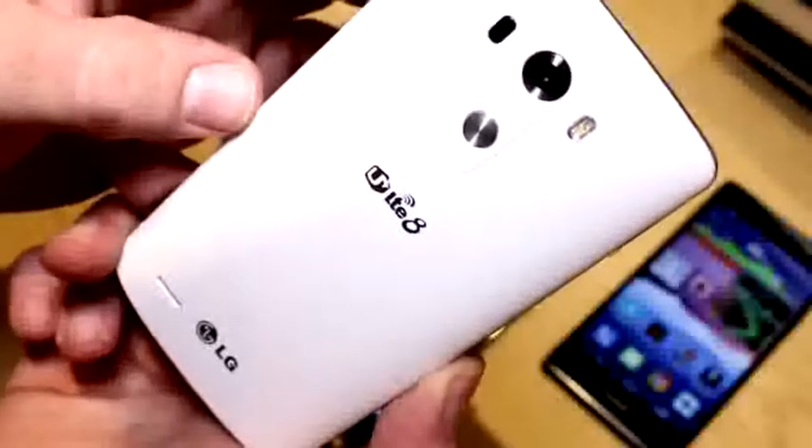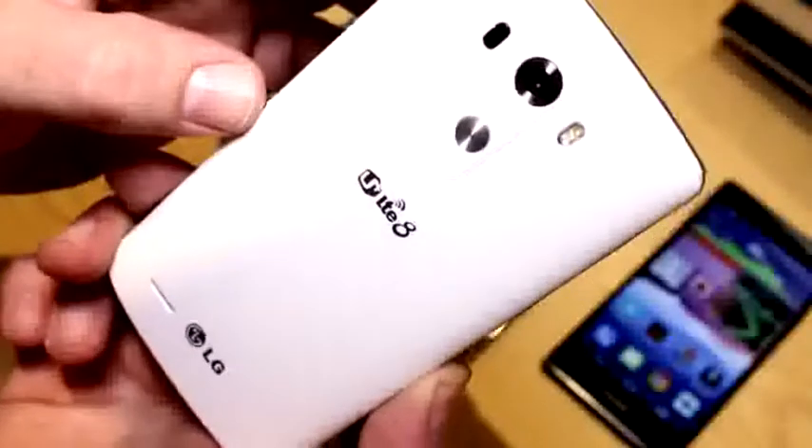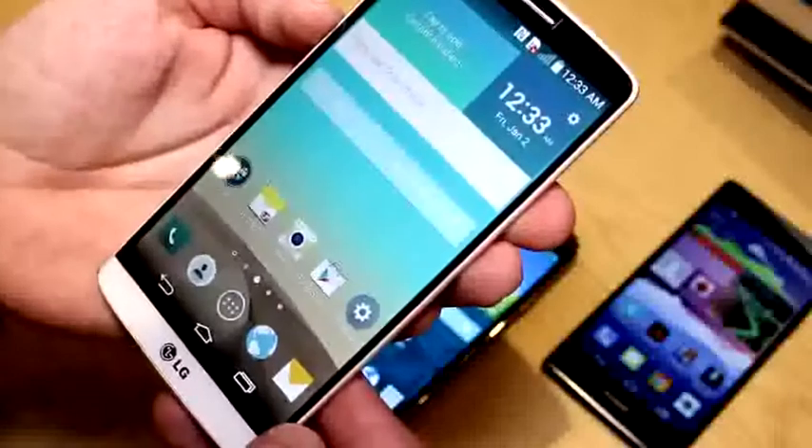It's all based on the Snapdragon 801, 2.5 GHz version. There are models with 2 gigs of RAM and 16 gigs of flash storage, and there is a model with 3 gigs of RAM and 32 gigs. We have a 2.1 megapixel camera on the front right there.